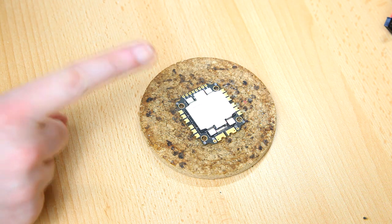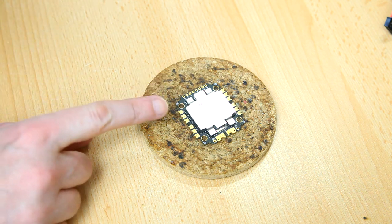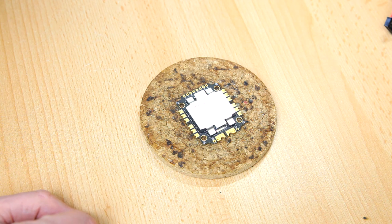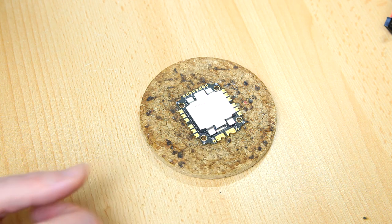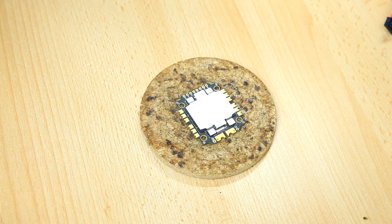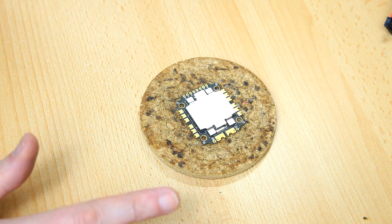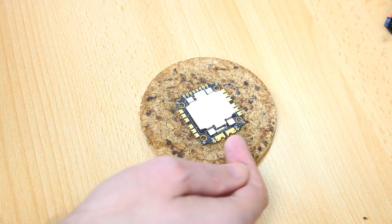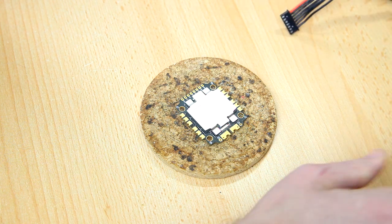Before permanently mounting the 4-in-1 ESC in the frame, I'm going to pre-tin all the motor wire tabs — 12 in total. I won't pre-tin the power leads yet; I want to solder those up once the ESC is in the frame to make sure the wires are routed correctly.